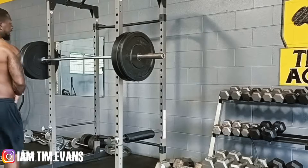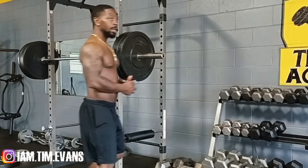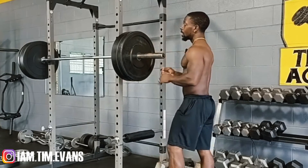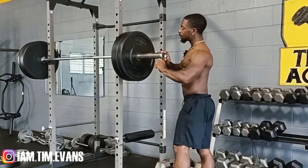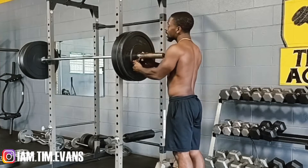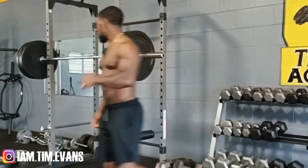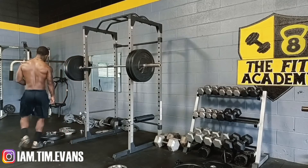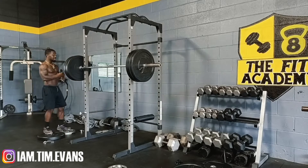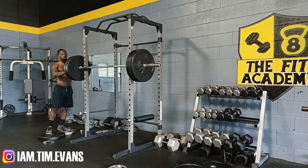One of my favorite and one of the most important movements for leg day is gonna be the squat — the barbell back squat. You can do squats different ways: front squats, back squats, goblet squats, but today we're talking about the back squat with the barbell. This is very, very key because it is an overall leg movement.